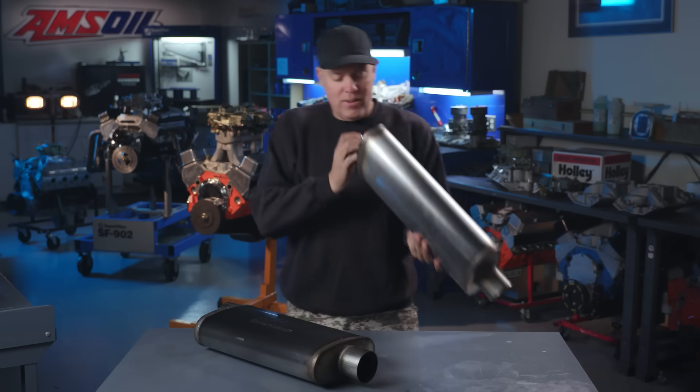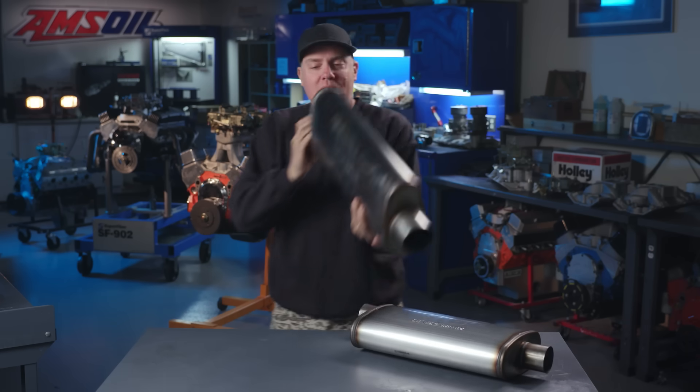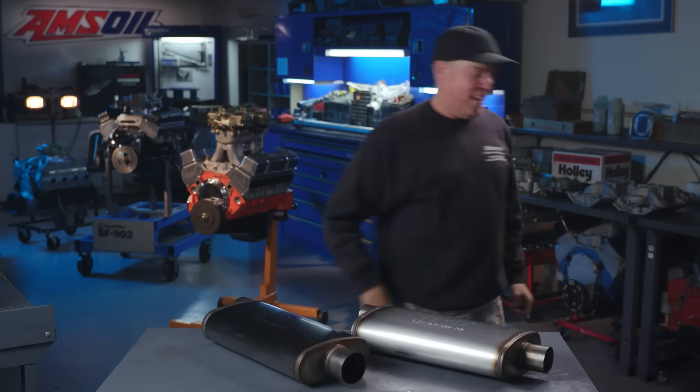You know I have to do this — scientific analysis, 3-inch muffler says... OK, not much difference. Let's get into the real science.